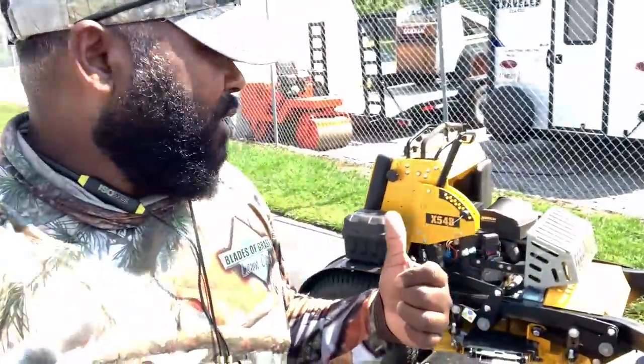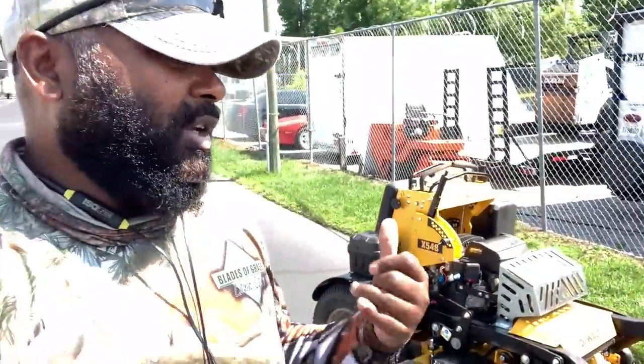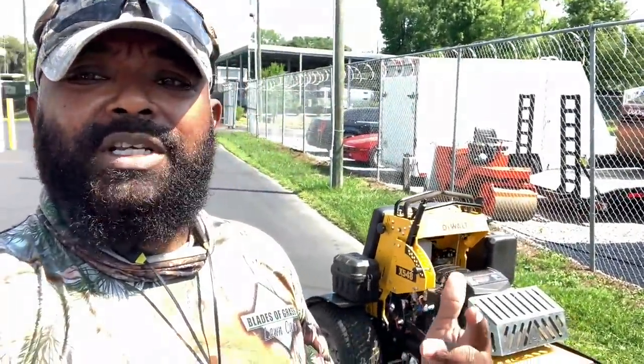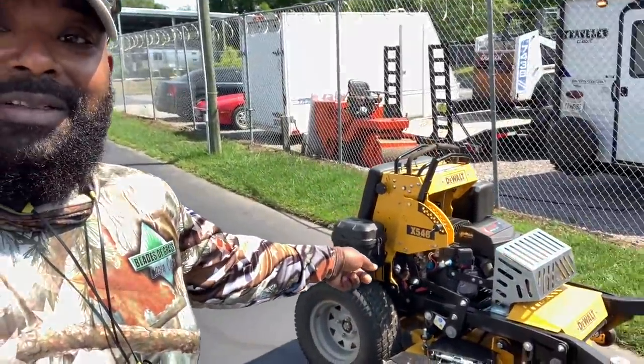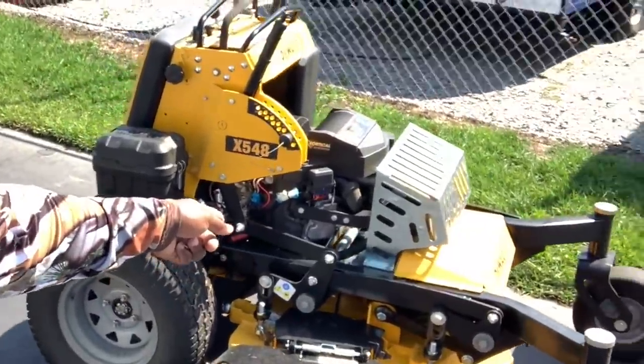That's my review on the DeWalt X548 stand-on lawnmower. If you have any questions or comments, put them in the comments below. This is the one you want, guys. Have a blessed one — see you on the next one.